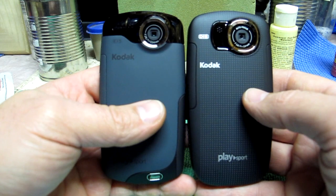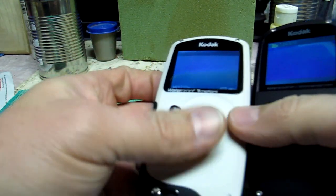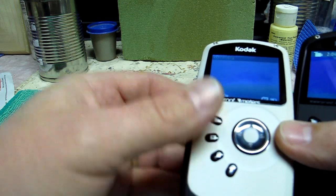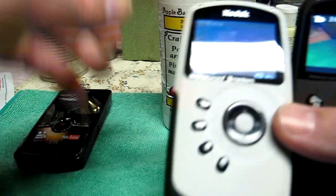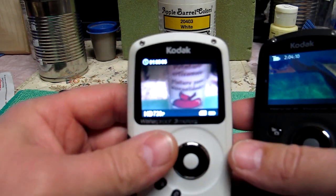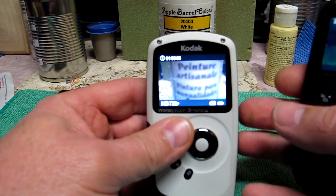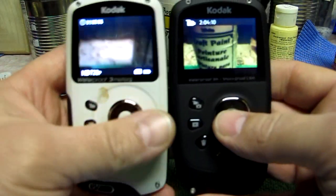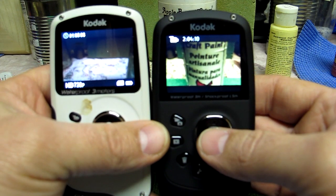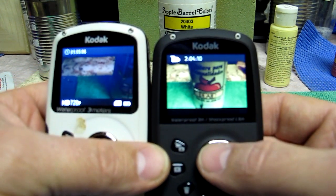The auto-focusing lens is way cool. Minimum focus on the ZX3 is like three feet. The ZX5 in auto mode is about three inches.